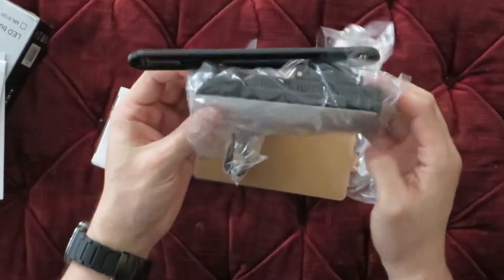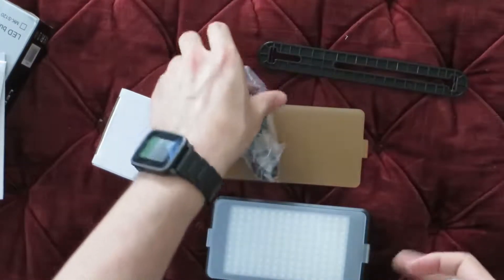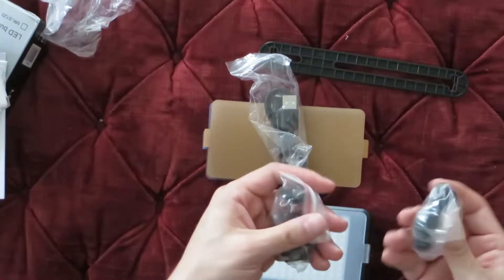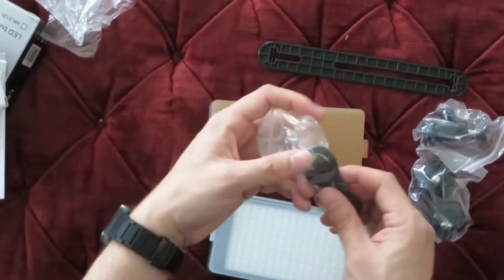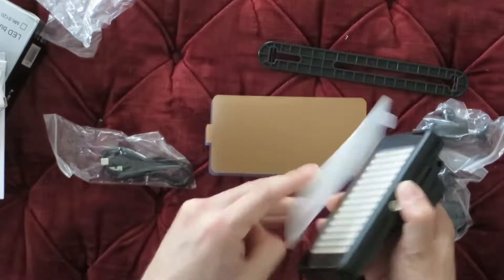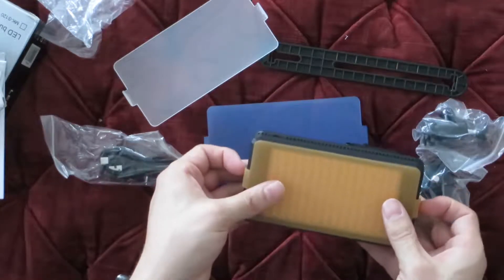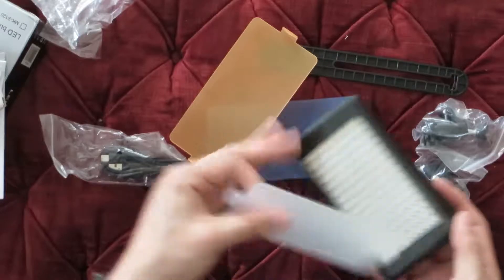I've wanted one of these for a while just for doing some video recording so I can get better quality lighting with what I'm shooting. When they sent me this I was excited. The kit includes a couple of mounts, a USB mini connector, and the light itself. One cool thing is it has these screens you can put on to change the color — like a warm filter if your room has fluorescent lighting, or a simple diffused light.